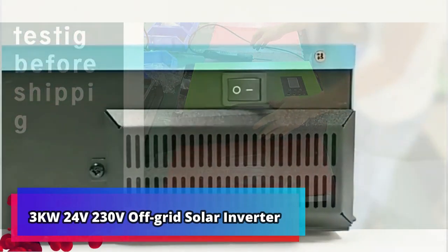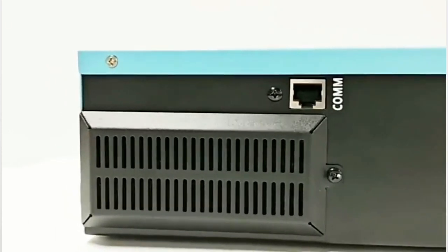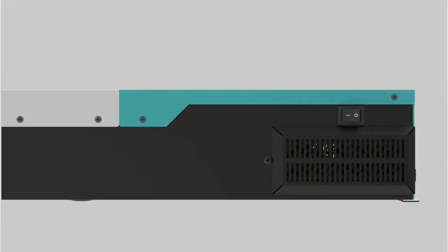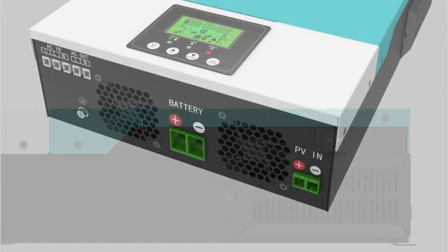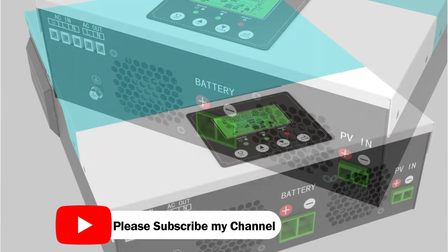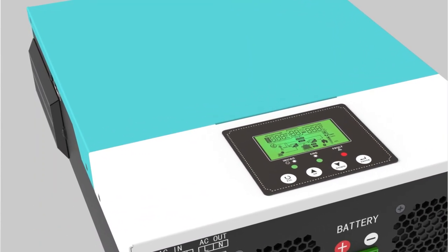Product number 2: 3KW 24V 230V off-grid solar inverter. The 3KW 24V 230V off-grid solar inverter DC-to-AC converter is designed to work with batteries, featuring an 80A MPPT solar controller and Wi-Fi monitor. This inverter is ideal for powering your home through solar energy, as it is easy to install and configure, extremely reliable and efficient, with a wide range of protection features for safety. The Wi-Fi monitor allows users to view real-time data to maximize power output.